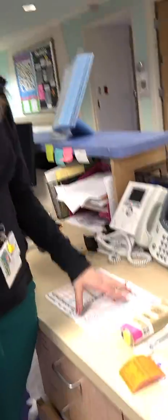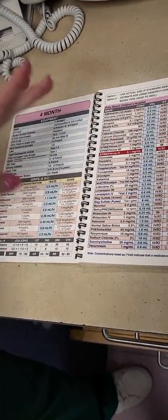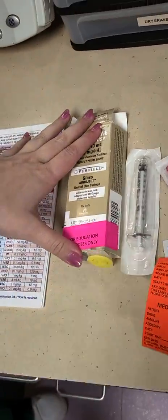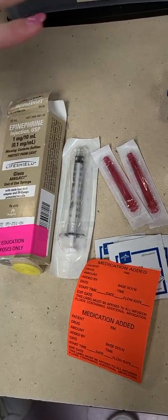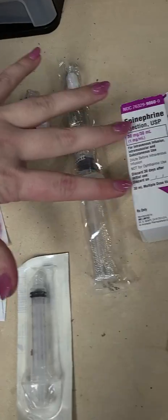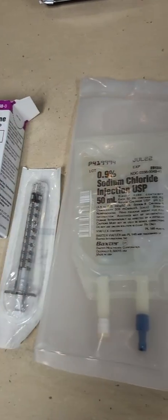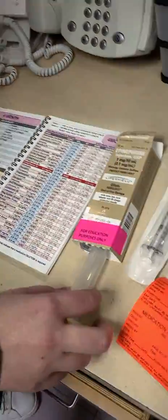In front of me I have the hand tubby. We're going to be doing a patient who's approximately six kilos, so approximately four months old. I have the box for an epi during the code with syringes. I'll be doing the stopcock method today, and I also have an epi to make an epi drip and a bag for that epi drip in the case that we have ROSC after our code and we'll need the epi drip faster than pharmacy can get it to us.